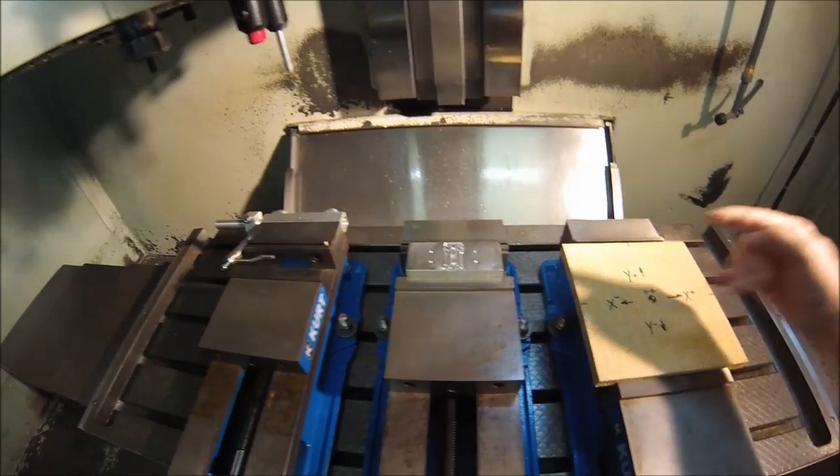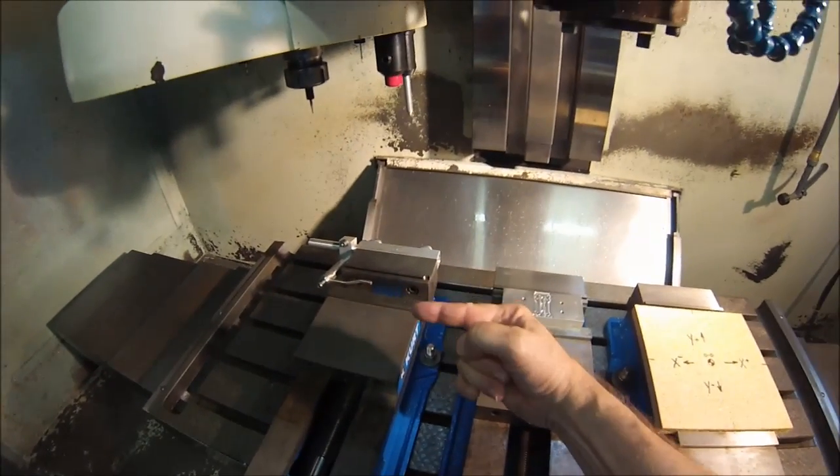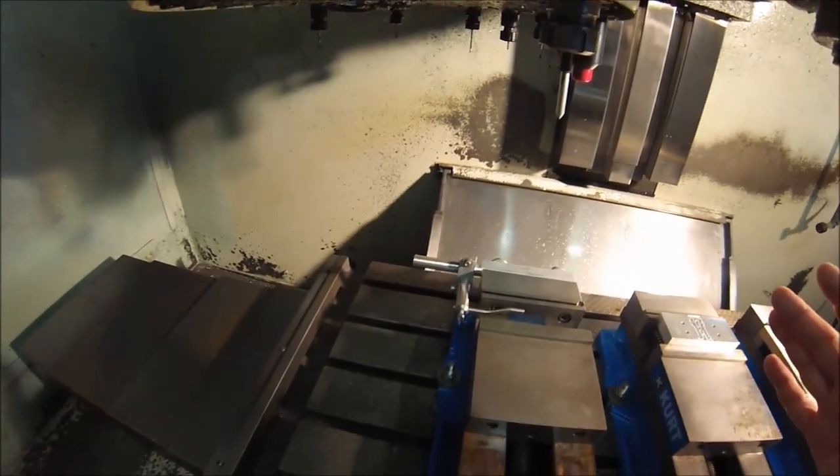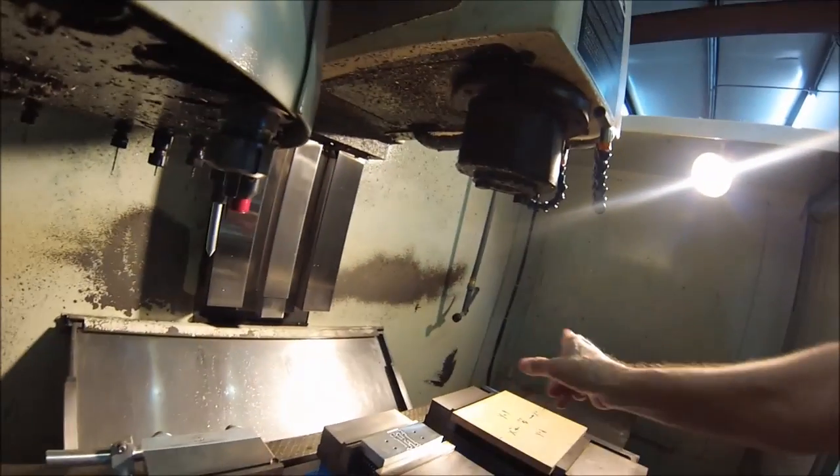Now the table itself is going to be moving this direction, and there's the confusion. The table just shifted in a negative direction, but the cutter is over here.